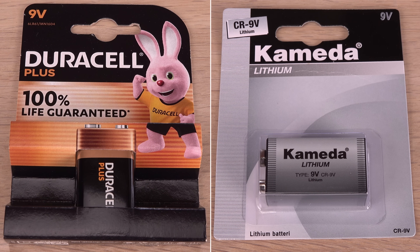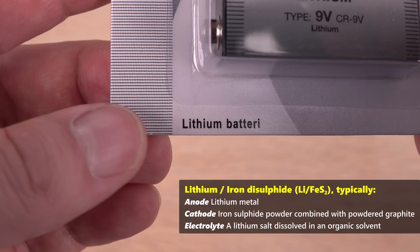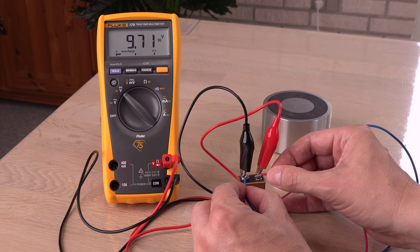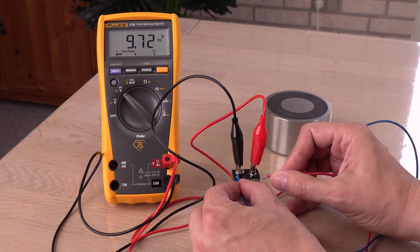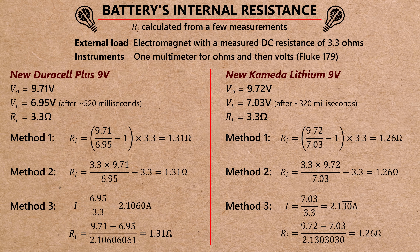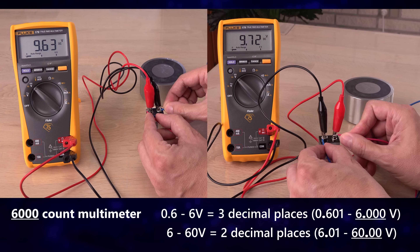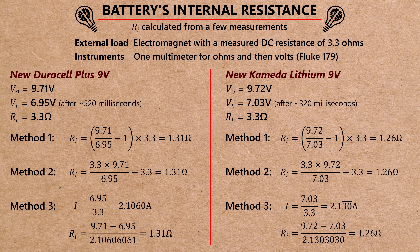How about these two instead? This one is not even alkaline — it uses the superior, more expensive lithium technology. Will it perform better? They perform very similarly and better than the two first ones. They are favored a bit by the multimeter giving a quicker reading, simply because the batteries don't drop below 6 volts where the 6000-count multimeter spends time changing readout range. But they do have lower internal resistance, giving them less voltage drop and higher current output.